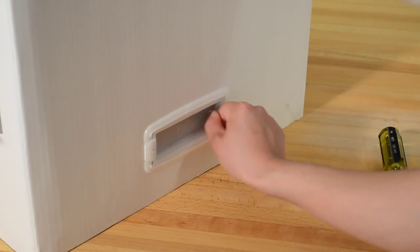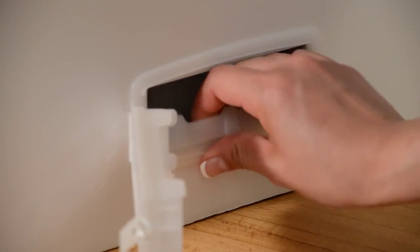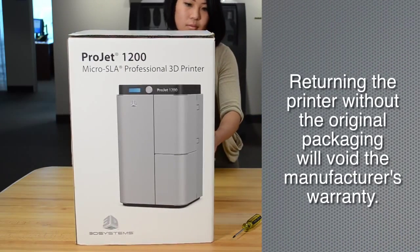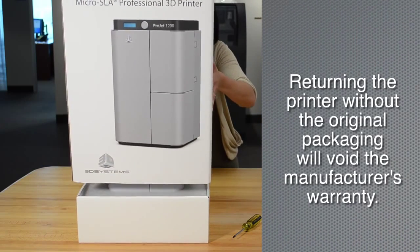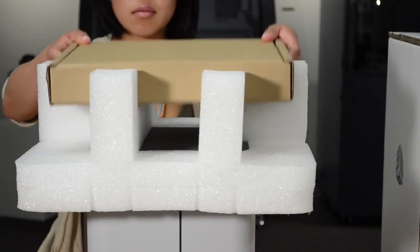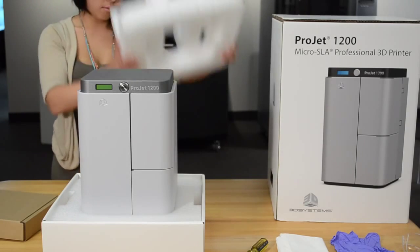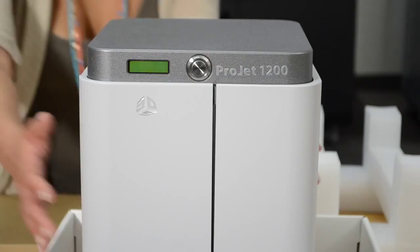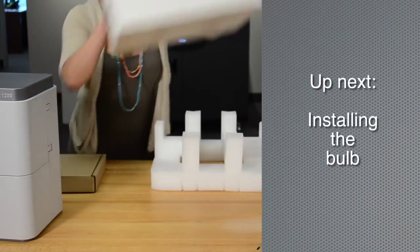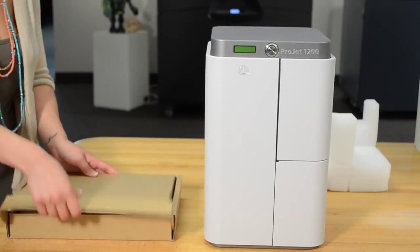To open the box, pull the grip handle tabs out and then remove the grip handles from the box on both sides. Hang on to all of the packaging material — if you have to return your printer for any reason, it has to be repackaged in the same box it was shipped in. Lift the outer box off the printer, remove the accessories box and the upper foam insert, then remove the printer from the box.